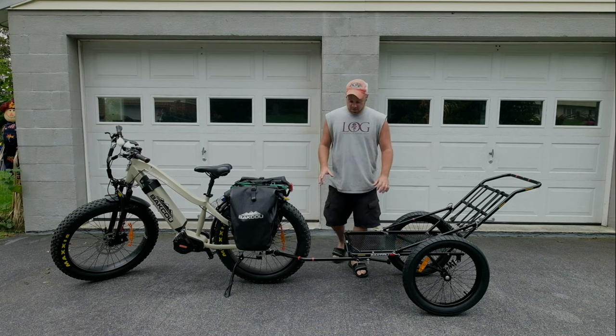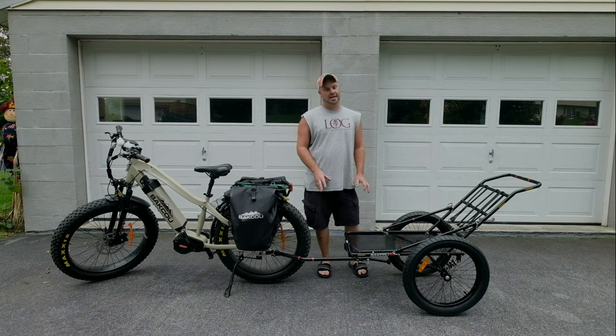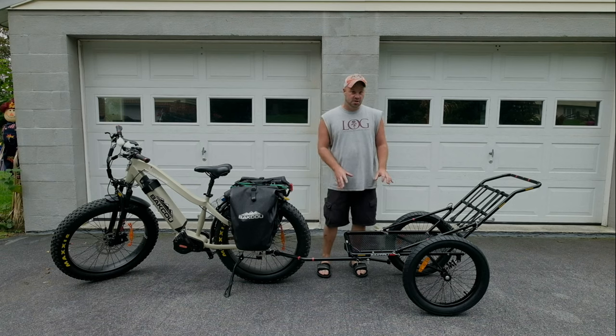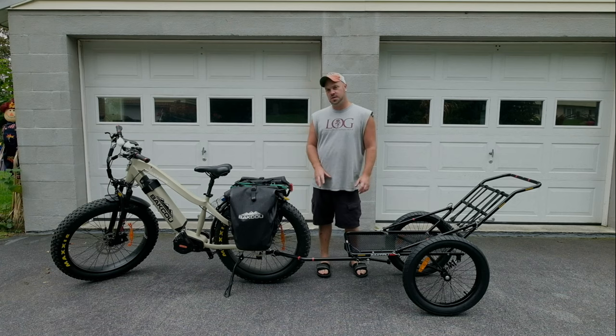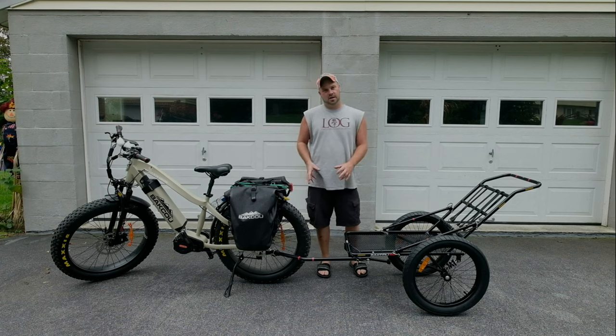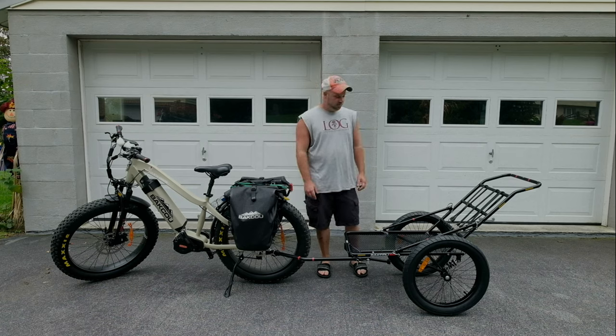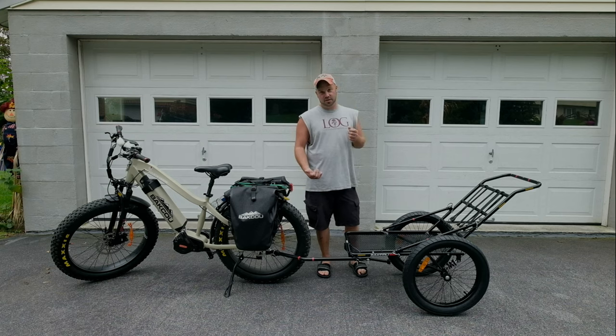First of all, it's a Baku Deer trailer. It is rated for 150 to 200 pounds max. I'm not sure if that's just the weight limit of the trailer or also for pulling it with a bike. I got to find the fine print on exactly what the limit actually is. I'm thinking it's 200 pounds max for the trailer and probably for the bike also.